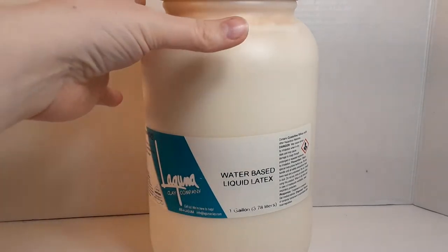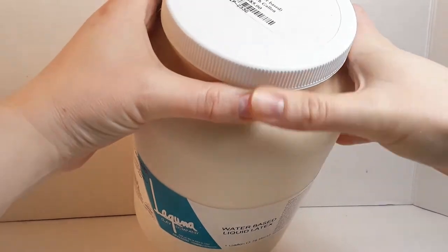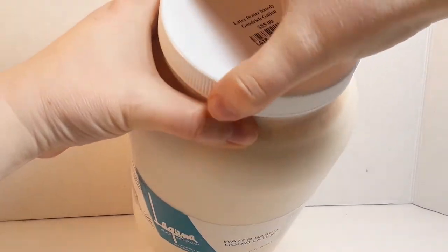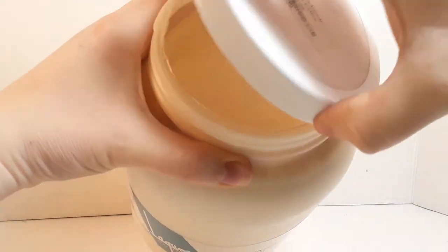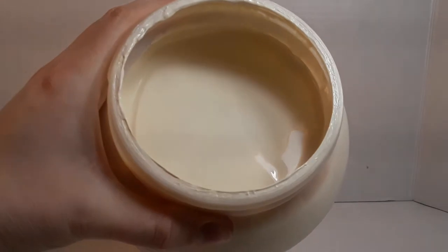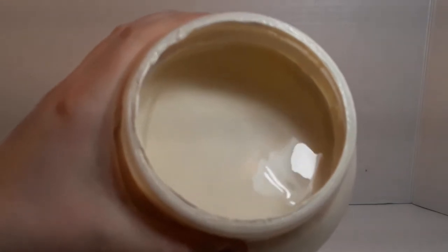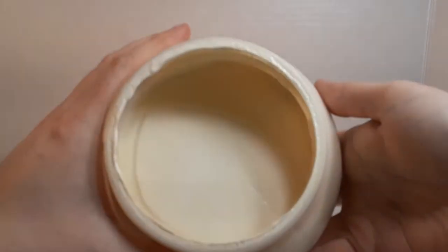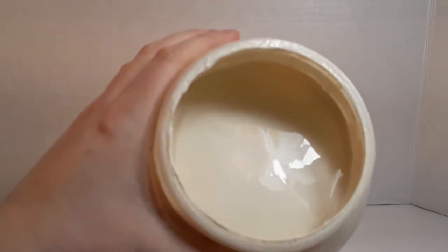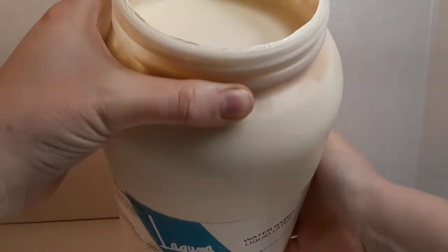This has chemicals in it — you don't want it on your skin and you don't want to breathe it. The consistency is a really thick, gelatinous kind of consistency. There are a lot of different kinds of liquid latex rubbers out there. I like Laguna brand; I think it's a higher quality. Even Hobby Lobby carries a small container of liquid latex. They're all pretty similar — it just takes a little trial and error to decide what works best for you.